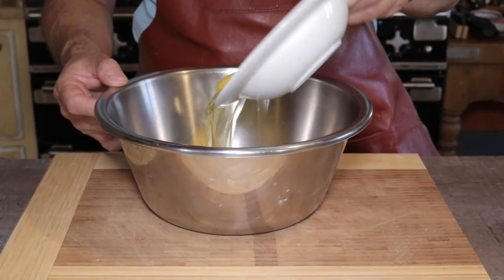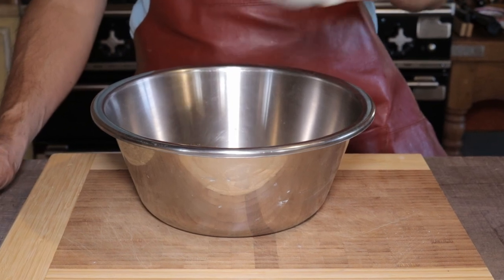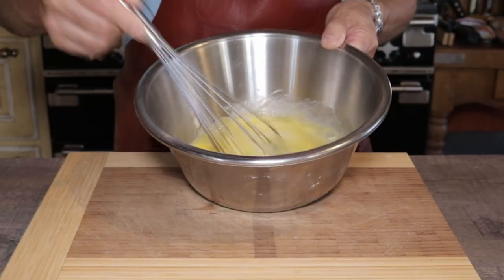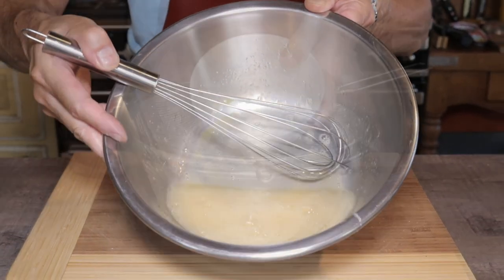To a clean stainless steel bowl, add five eggs plus 115 grams or four ounces of white granulated sugar and whisk everything together until it becomes a bit white in color. The process is called whitening.